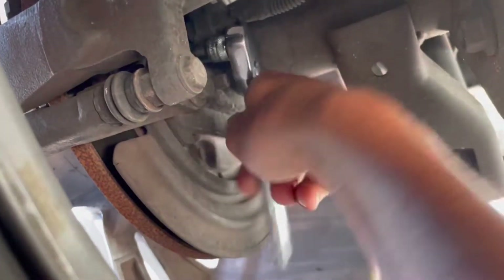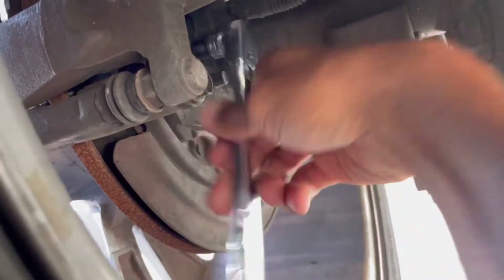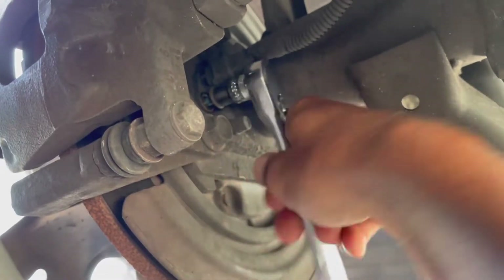This is the passenger rear and it was like 30 bucks from O'Reilly's — not bad, and it was in stock. This is something you could do without jacking up the car, so it's pretty easy. I'm going to try this out.